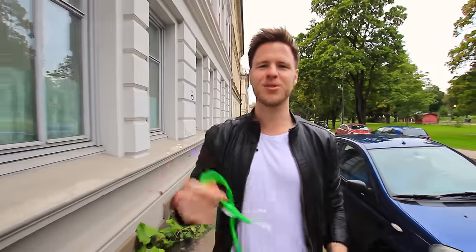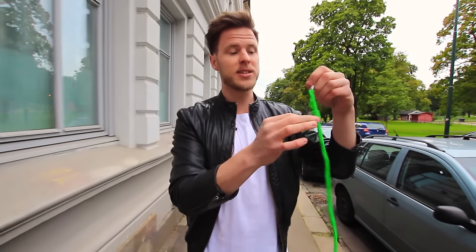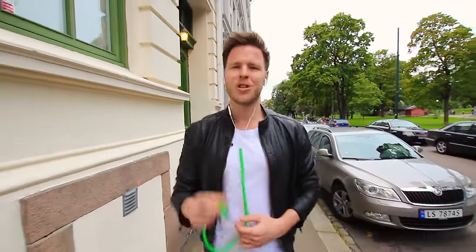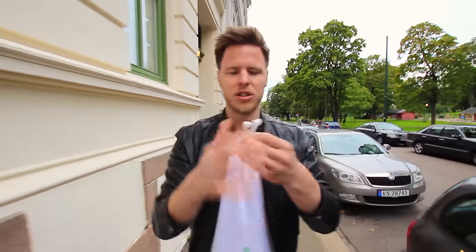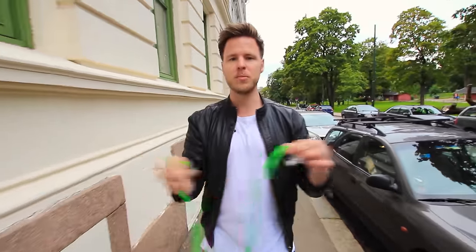Now let me show you how to use the Turtleneck with your earphones to listen to music every day. To start listening to music, just pull the tab down and put the earphones in your ear. When you're done listening to music, just pull the Turtleneck down three times to evert. Then just crunch them together and put them in your pocket.